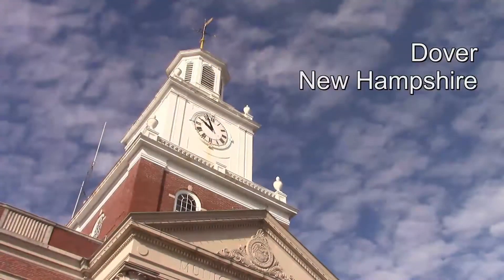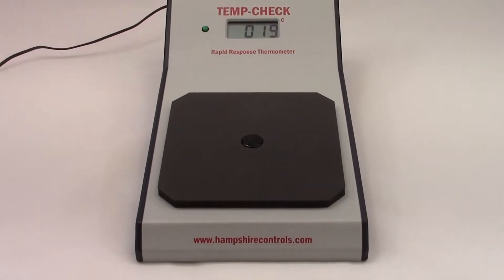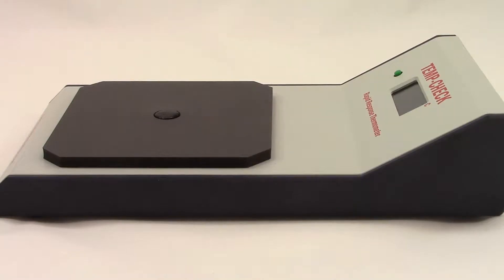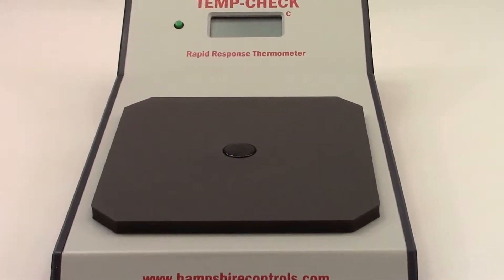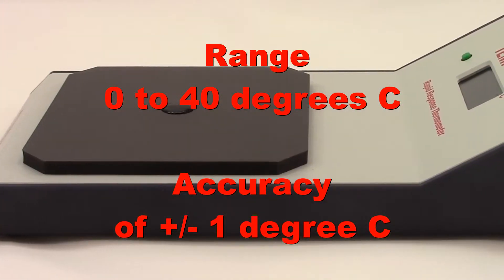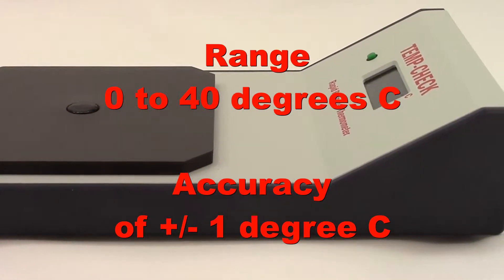Hampshire Control's TempCheck TC12 thermometer was developed to assist laboratory personnel in quickly determining the temperature of bags or containers of red blood cells, plasma, or other materials in a non-invasive manner. The TempCheck thermometer uses a fast-acting Type-K thermocouple with an insulated pad to measure the temperature within a range of 0 degrees Celsius to 40 degrees Celsius with an accuracy of plus or minus 1 degree Celsius.